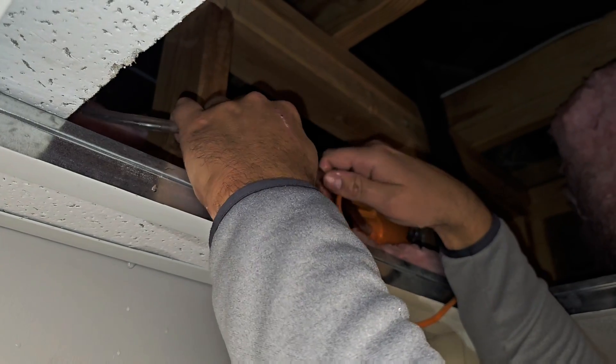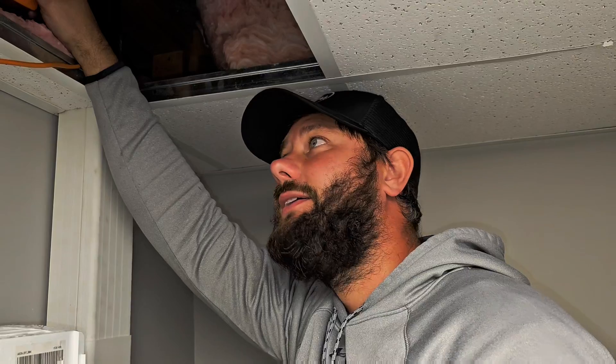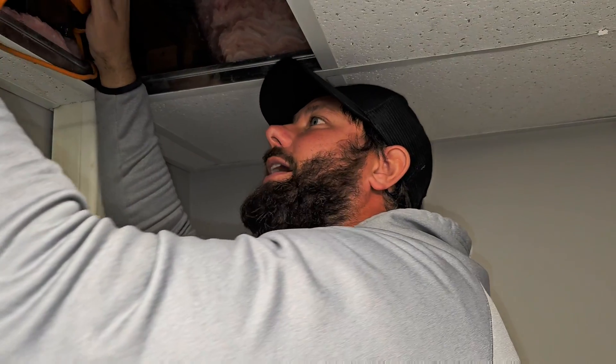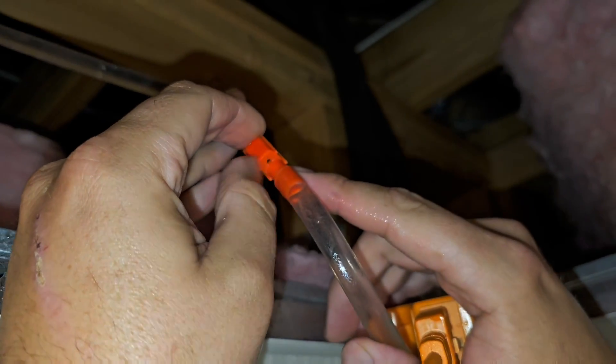It not only matters where you put the anti-siphon device, but it matters which way you install it. Make sure you put it in the right way. Hopefully this is a good learning experience — see, it just shut off. Before, it wouldn't even shut off. It's got this little hole right here. It needs an arrow, but this is the back and this is the front. Hopefully that helps you in your journey.